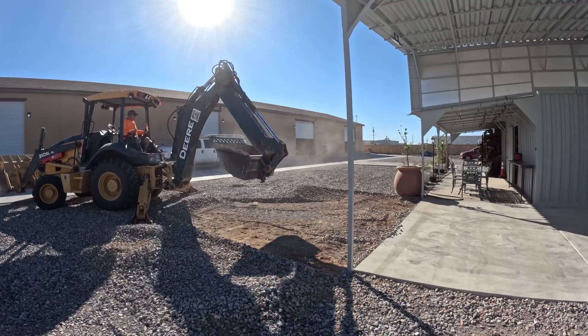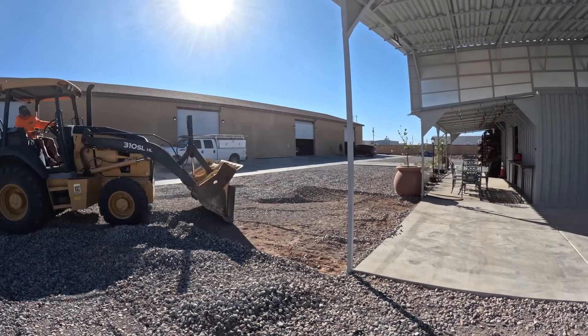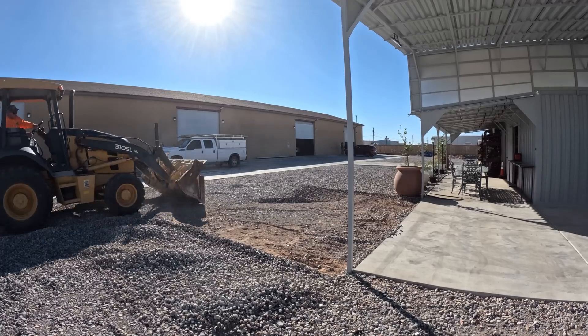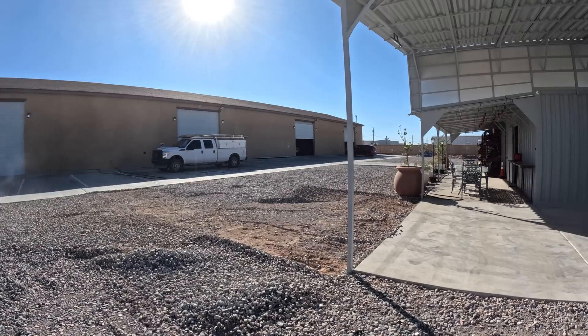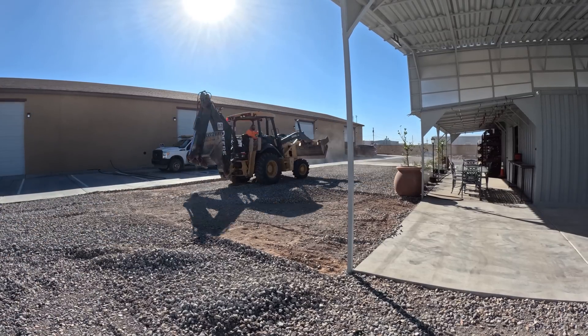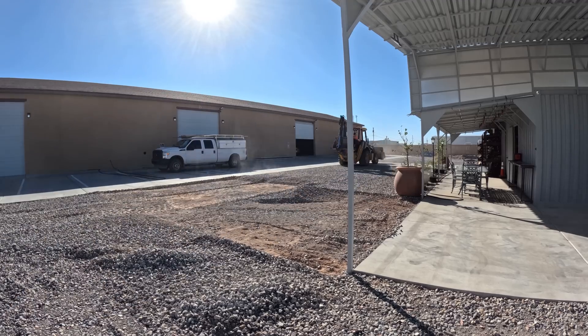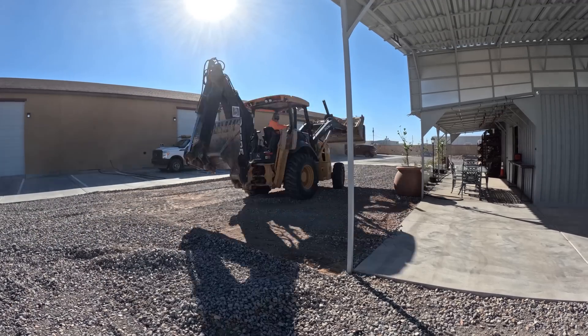David Odell with Odell Complete Concrete. This is another phase at the metal shop. We've done a lot of work here so far, and this is an addition to the concrete I've already done around here. It's just going to join the buildings to this area where the metal is stored so they can drive the forklift across on either end.